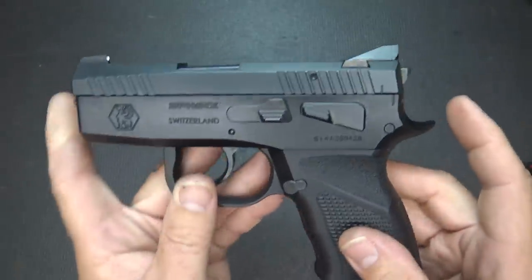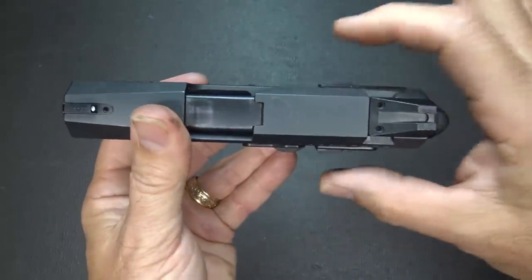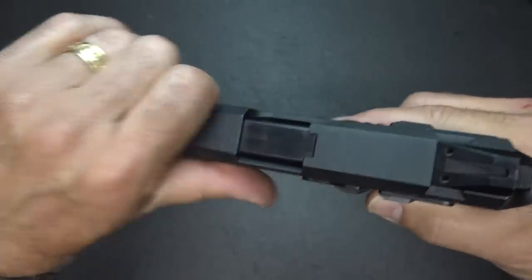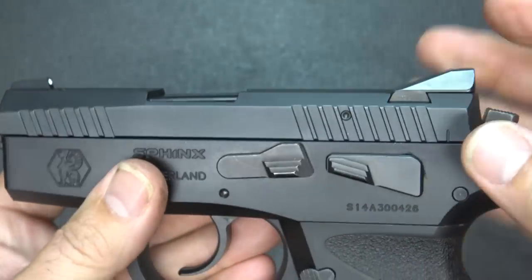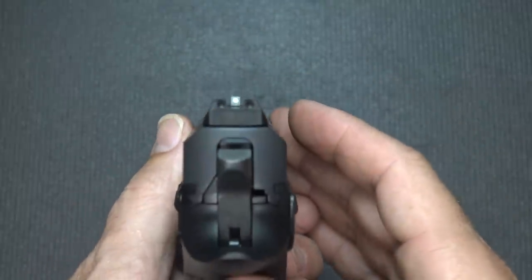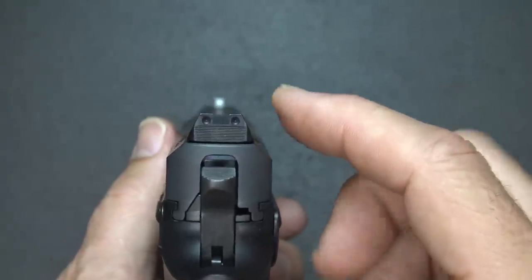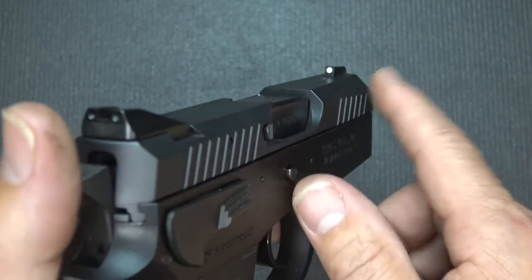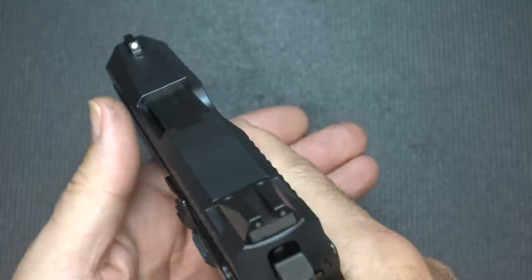As far as dimensions, the pistol is six and a quarter inches in length, 4.9 inches in height, and 1.2 inches in width — a lot of that having to do with the decocker levers — making it a very thin, clean pistol. The weight comes in at 27.5 ounces. The sights are all steel, blacked out in the rear, with a white dot at the front for contrast. There are holes drilled in the rear sight so you can add white paint, and they do offer tritium rear sights and a fiber optic front. For a concealed carry pistol, these sights are just excellent.